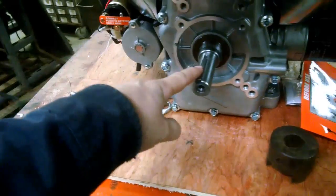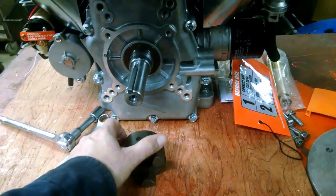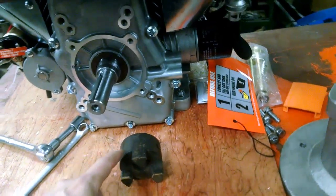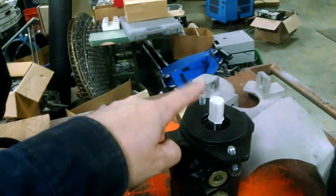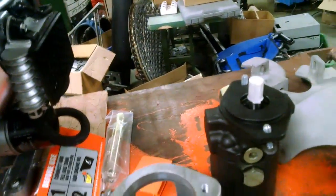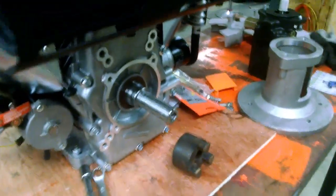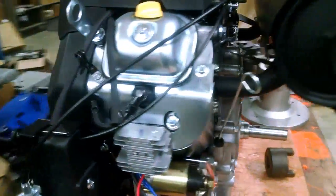The only issue is this pump has a 5/8-inch shaft and the engine has a 1-inch shaft. So I found a Lovejoy coupling, but I didn't have an L99 with a 5/8, so I had to order that. I've already mocked it together once, and when I get that other half of the Lovejoy in, I'll put it together and get her set in.